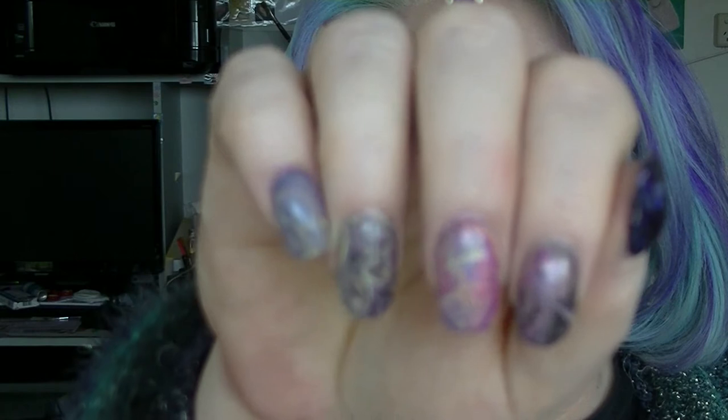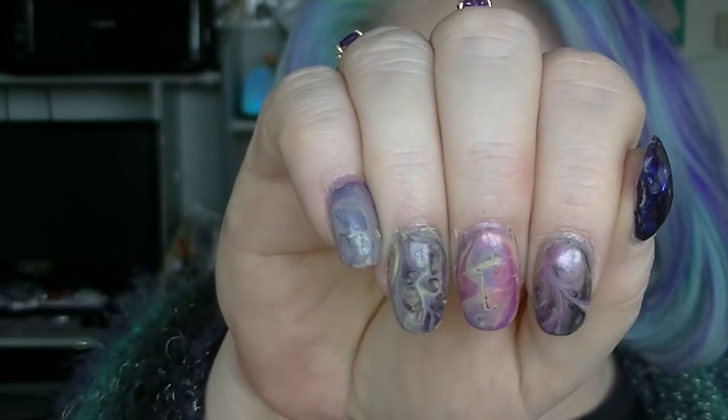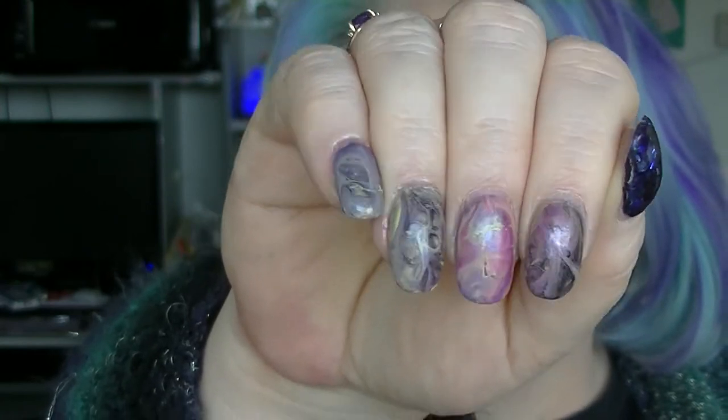They do look like they have got a little bit in the bottom of them but they are unusable. They got to the point where it was really hard just to get the polish out, especially to do a manicure easily. So I did this technique and used up those three, and used quite a bit of two others as well.